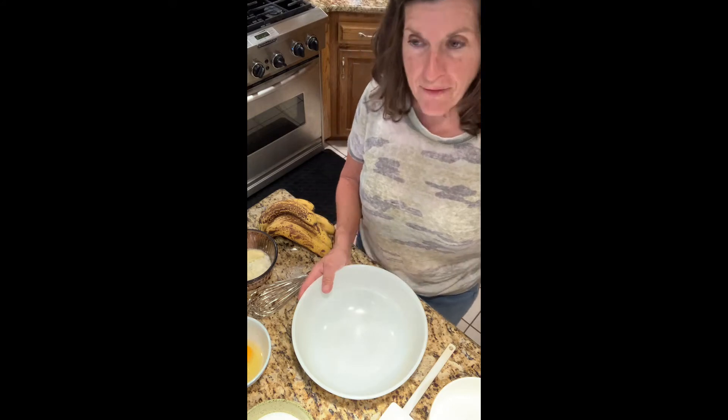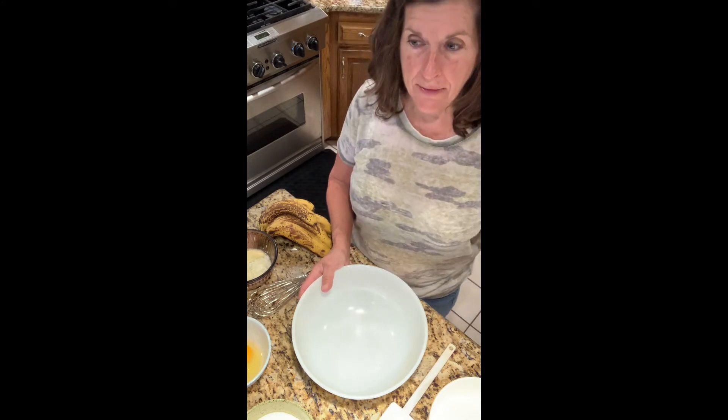Hey, welcome back to the barn kitchen. Today I'm not in the barn kitchen — my freeze dryer is running down there right now, and in a previous video I did while the freeze dryer was running, the audio was really difficult. So I decided to bring my project up to the kitchen here in the main house for today.